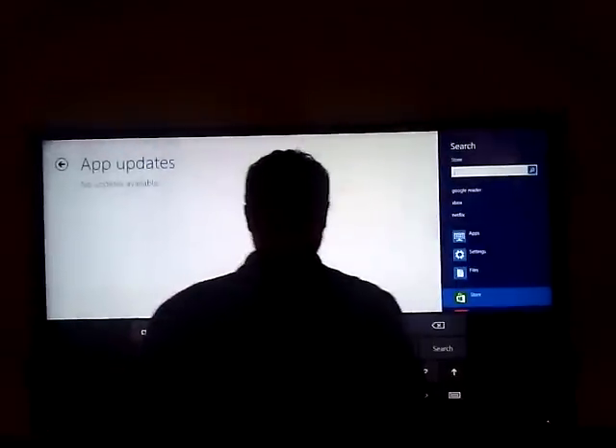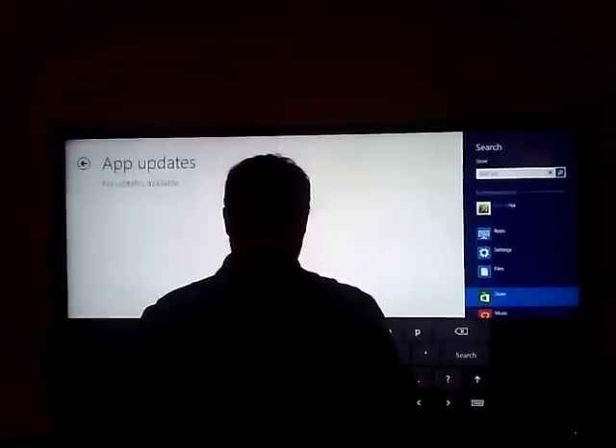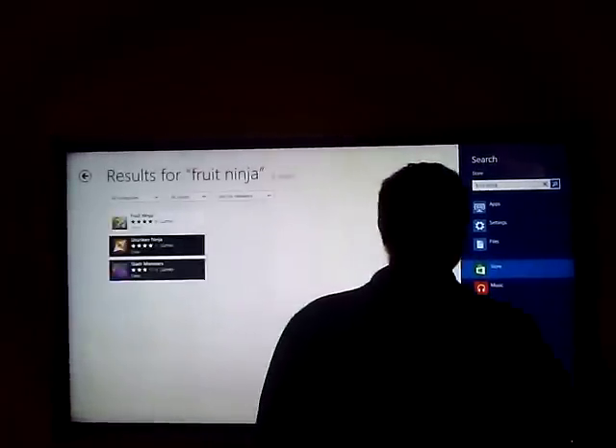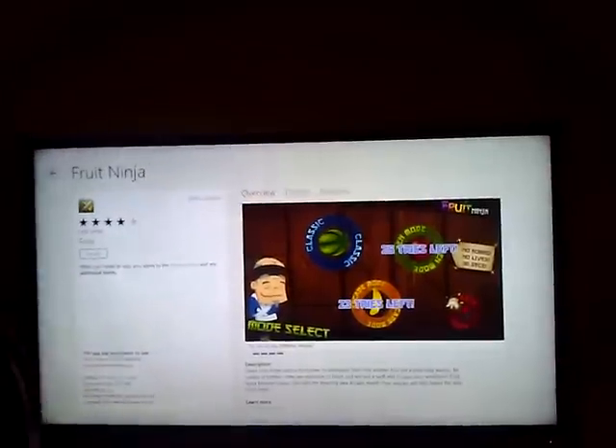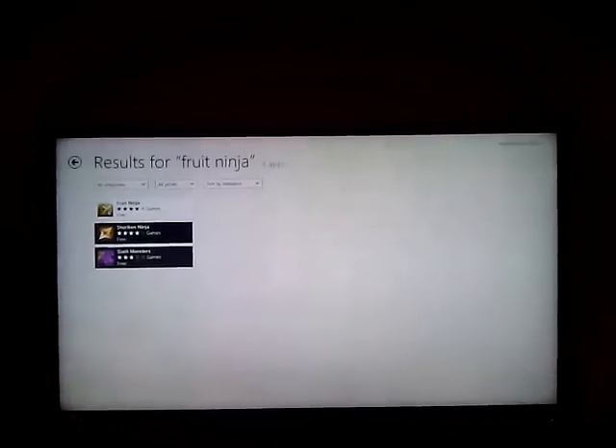So the next question is: can I put the pen software on your laptop to see if it plays? I'm actually being impressed by Windows 8 now. When I saw this I thought, oh this is the future, man, this is going to be awesome.